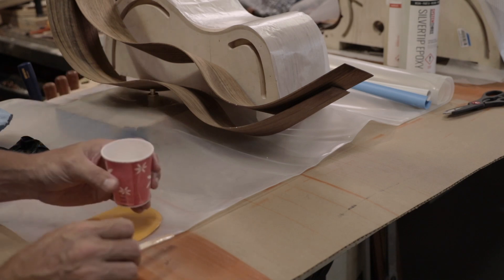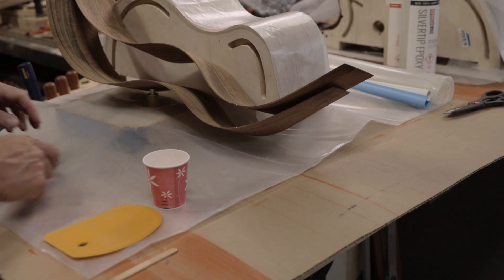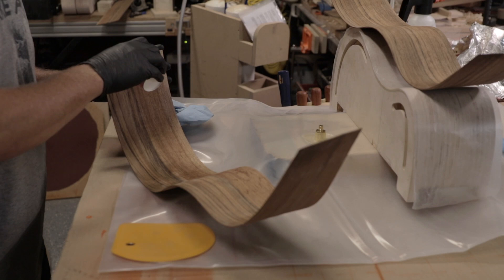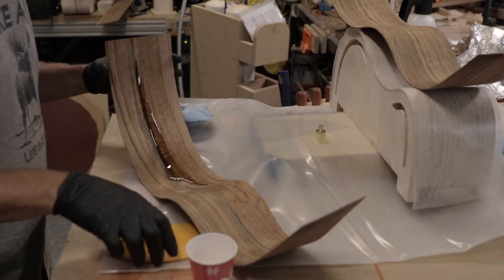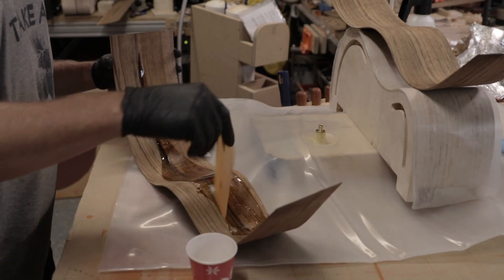I'm probably mixing up way too much, but I'd rather have too much than not enough. This is the outside board. I'm just going to let a little bit flow here and make sure we've got good coverage all the way down.